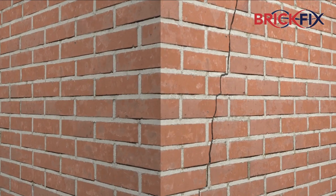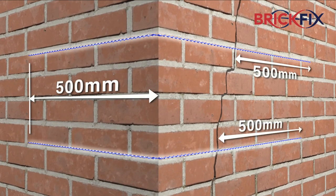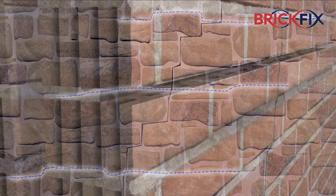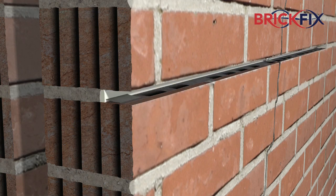The helical bar's flexible design allows for repairs at building corners and can easily be incorporated into older masonry with a more random construction. It is also suitable for repairs to hollow potted brick with the use of a mortar mesh.